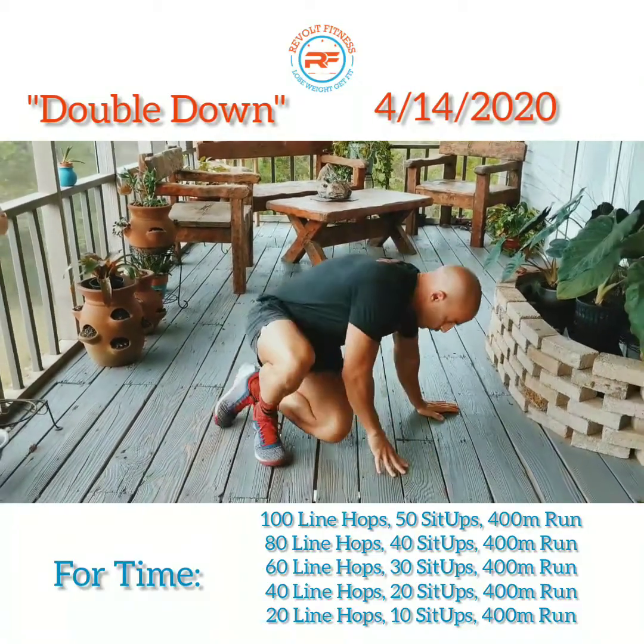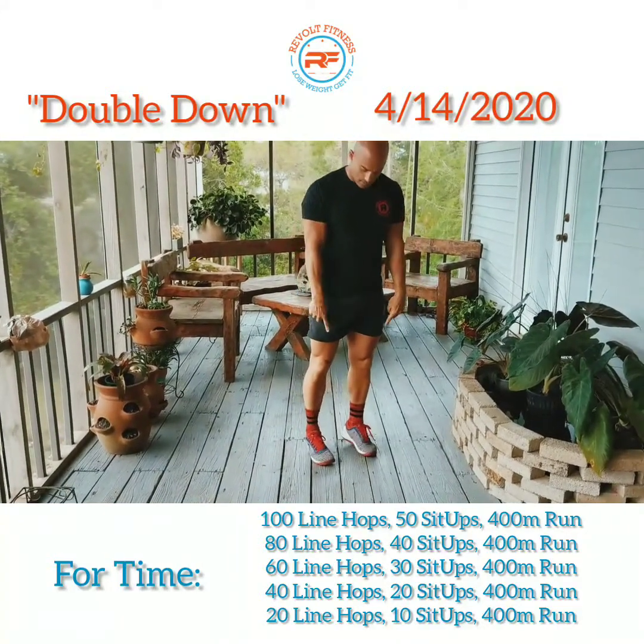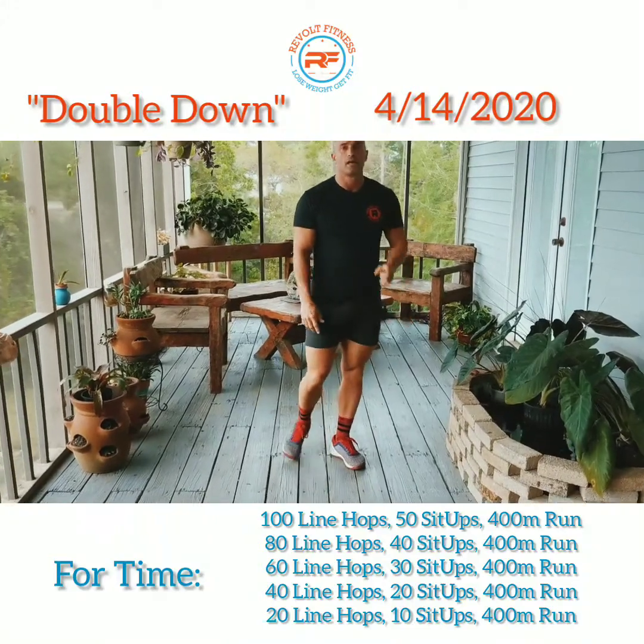You're gonna do that for a minute. Once you do that for a minute, you're gonna go back to your line hops — same thing, standing on the balls of your feet, hopping back and forth to that line for one minute.